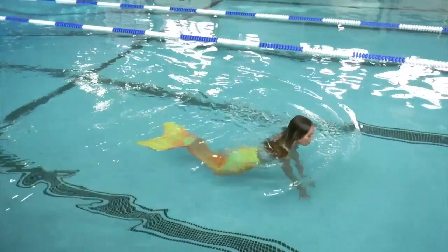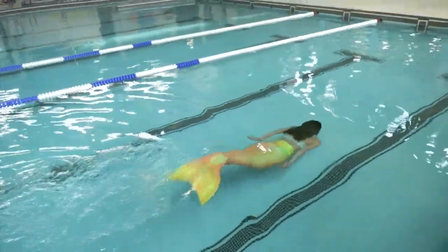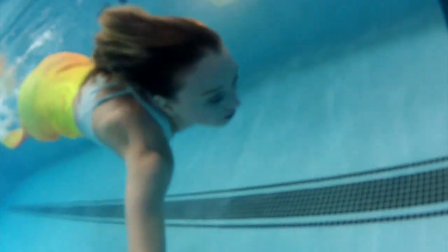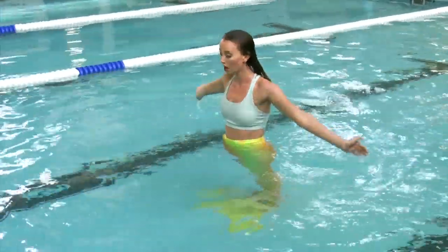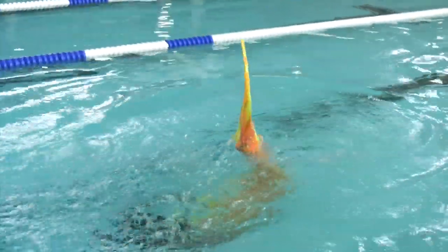Swimming like a mermaid — or mermaiding as it's been dubbed — has exploded in popularity. Aqua Mermaid now operates in ten locations across North America. Some people call it a sport, some say it's a lifestyle or their mersona. There's a huge community online and tons of meetup groups worldwide as well.